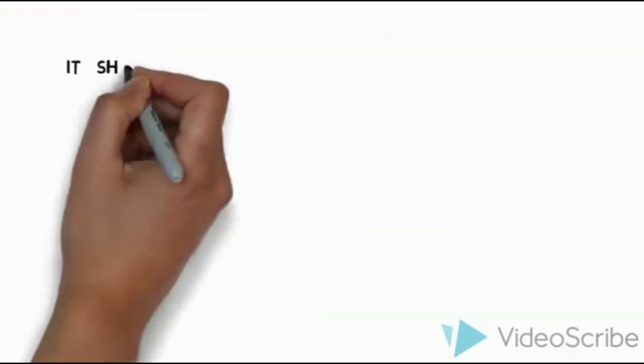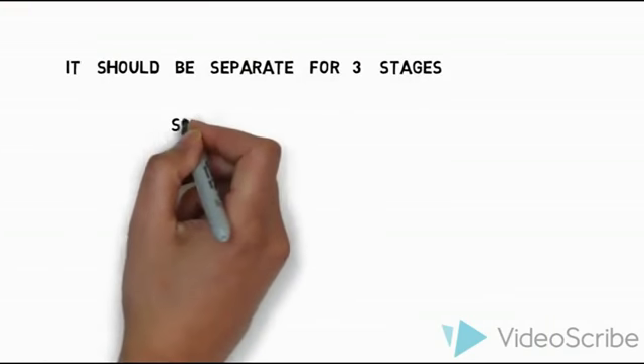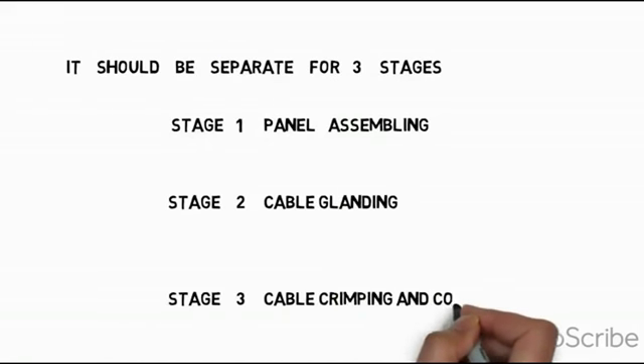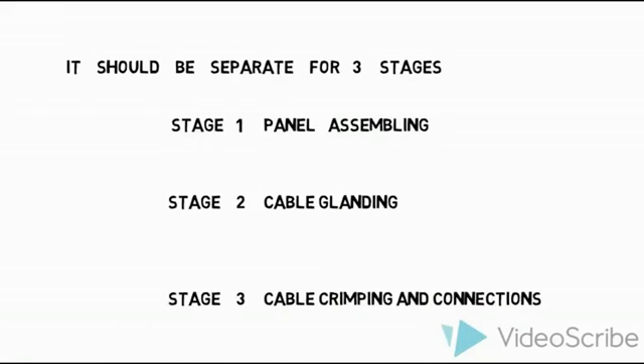The cable termination should be separated into three stages. Stage 1 is panel assembly, stage 2 is glanding, and stage 3 is cable crimping and connections. We are going to see these stage by stage.